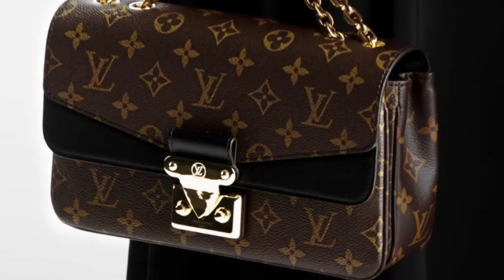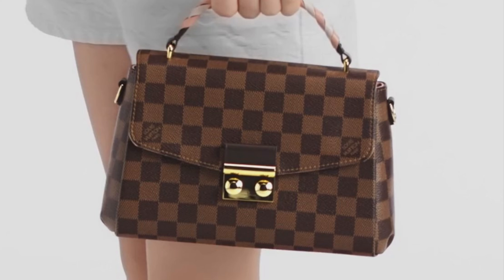Moving on to the third type of bag I try to avoid — it's this type of lock. I try not to buy any more handbags with this lock because, first, it's very easy to get scratches. Second, it's easy to open but not easy to close. You need strength to make sure it has a click sound. When you're walking on the street and try to close it, you have to stop and concentrate on the lock to make sure you hear the click. Many times I noticed I didn't even close my bag.